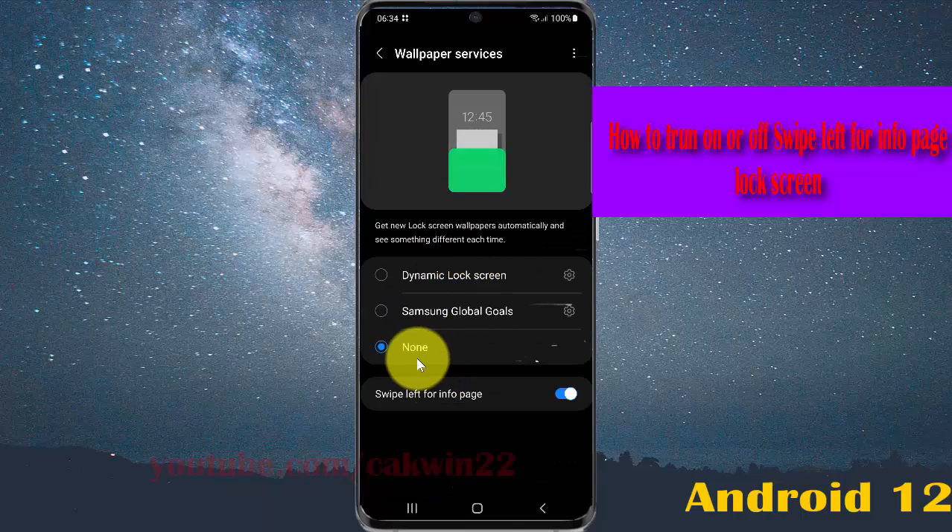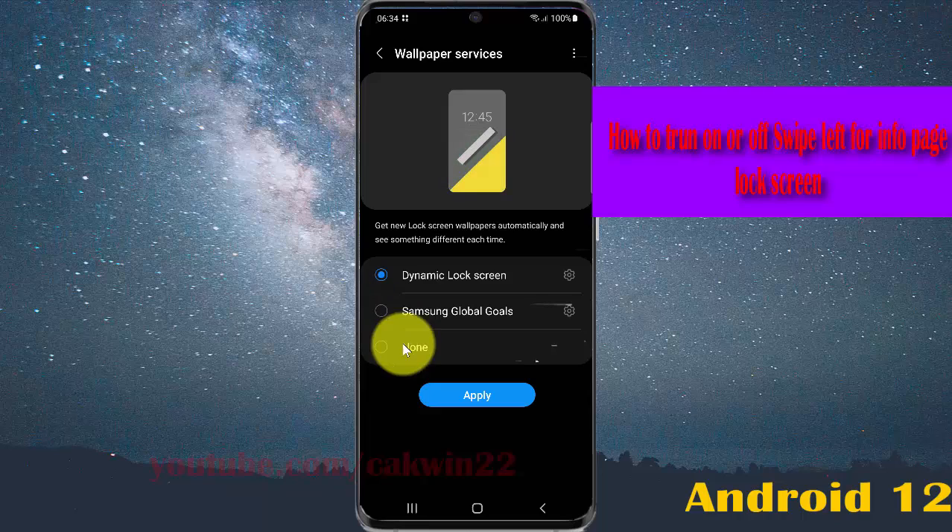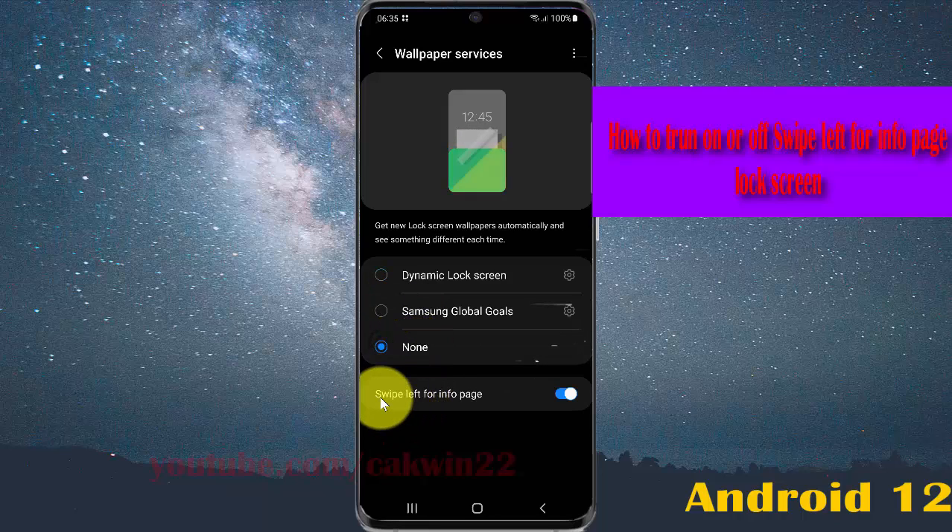You must select None first — if you select Dynamic Box or Samsung Lock Screen here, select None. Then turn on the Swipe Left for Info option, and tap the switch to turn it on or tap the switch to turn it off.